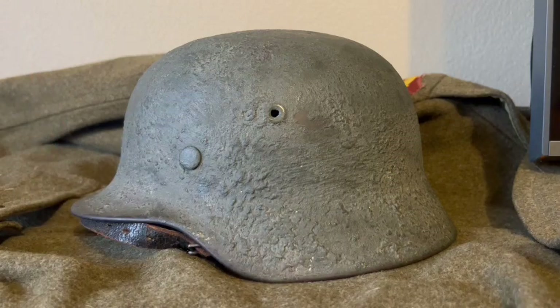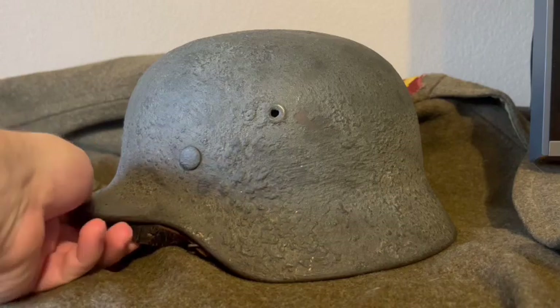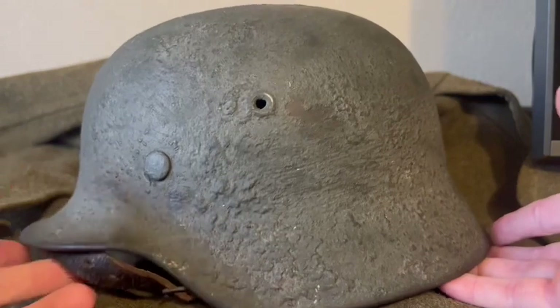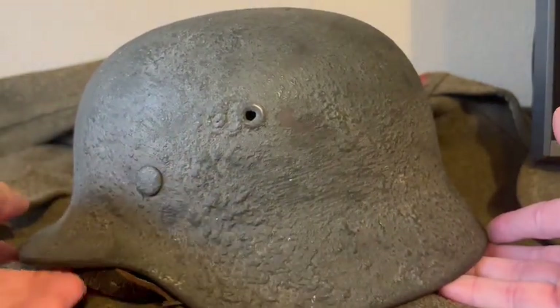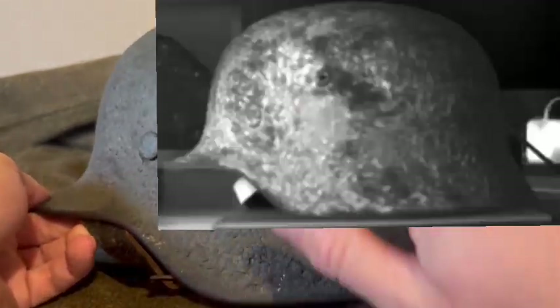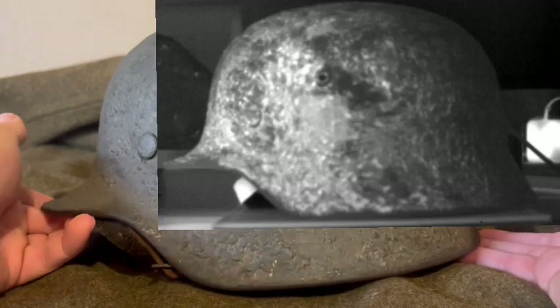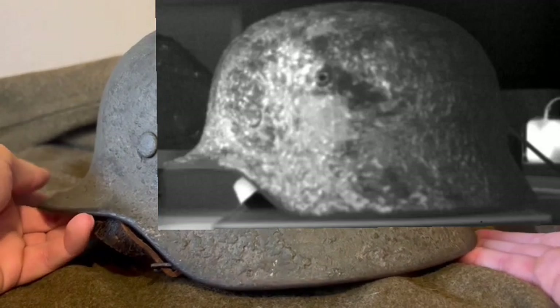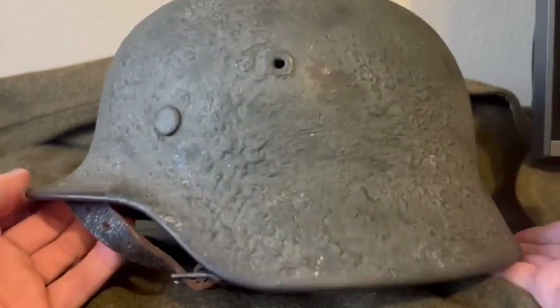This is a single decal — either a Heer or Kriegsmarine. Obviously you can't see any outlines, but someone took a thermal picture of this and it revealed that there is a decal perfectly right here. What it is, who knows — it either has to be a Heer or a Kriegsmarine because of the shaping, and I'll show you that picture in just a second up above or in the corner somewhere.